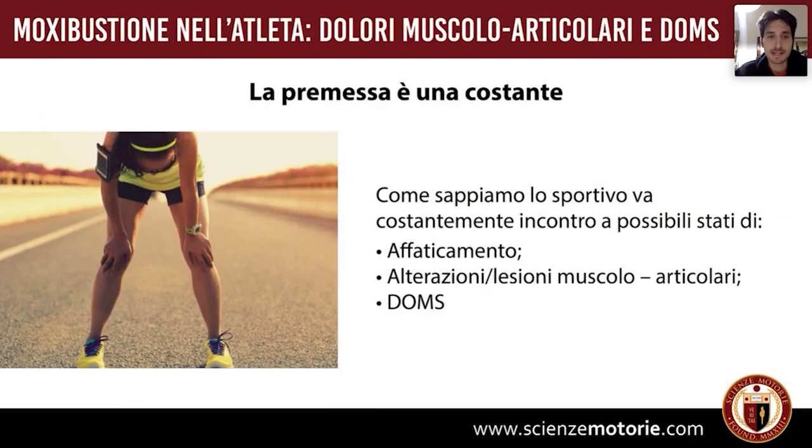La premessa è una costante: lavorando con lo sportivo, sia agonistico che amatoriale, andiamo sempre incontro alle stesse situazioni. Si va incontro a stati di affaticamento, ad alterazioni e vere e proprie lesioni muscolo-articolari, e ai DOMS. È giusto differenziarle: se è vero che tutte e tre danno sintomatologie legate a sensazioni sgradevoli o di dolore, i meccanismi con cui si instaurano sono diversi.